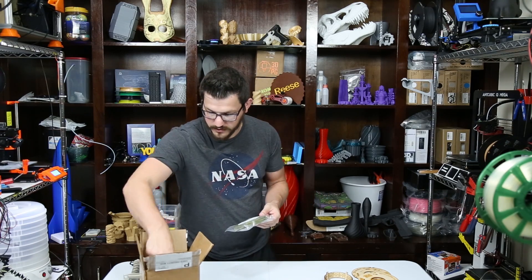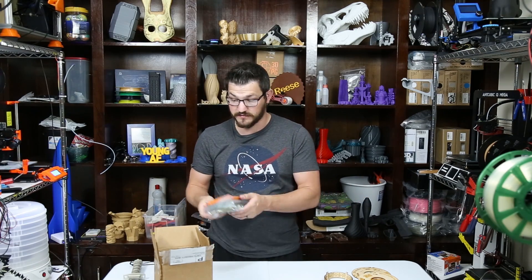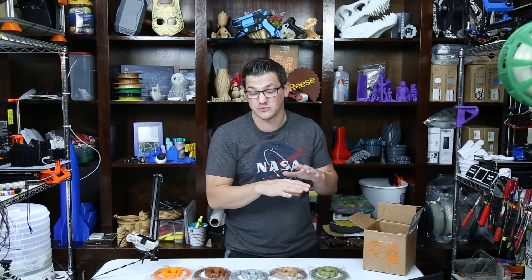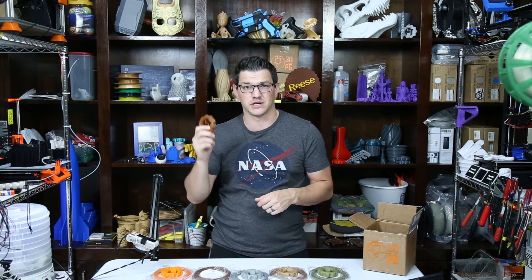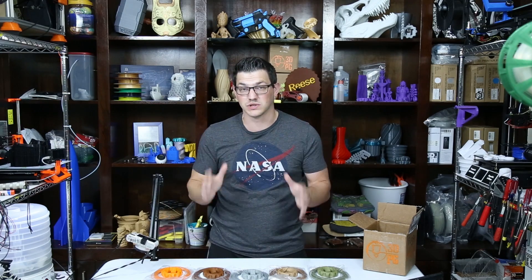That's four new companies out of five for me — very impressive. The only familiar one is 3D Solutech, which I've printed in a different color. The other four brands I have not even touched before, which is really cool to see. The prints are done, and I'm very pleased with the results. Let me take a close look at how each one turned out.